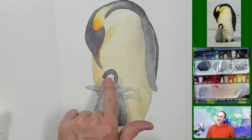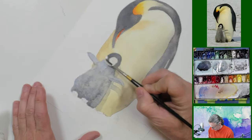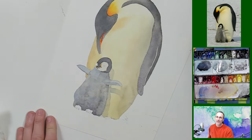His head here doesn't have enough dimension on it, right? This was some of the gray we had mixed up. Let's try to give him a little bit of color here.